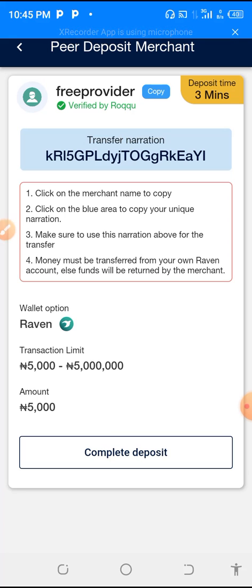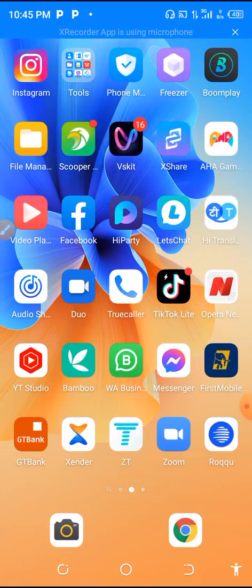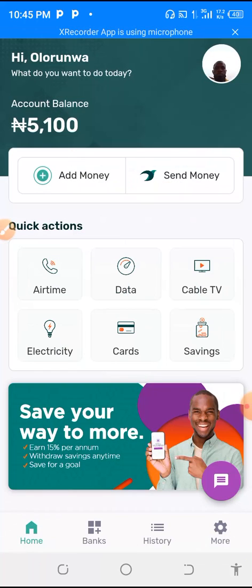The next thing to do is to move to your Raven account — you will have the wallet already. So you move to your Raven account. This is the Raven account. I will provide my fingerprint. The next thing now is to go to Send.